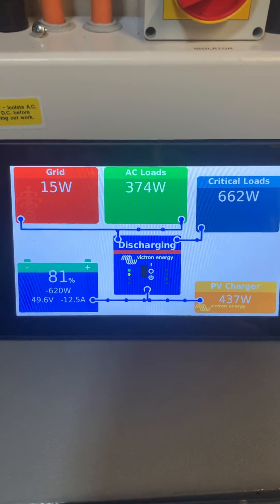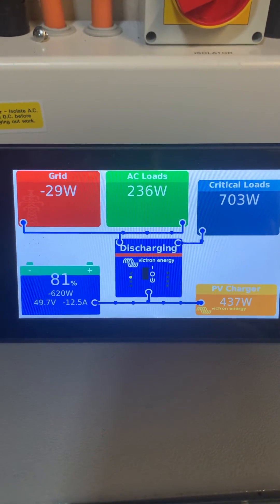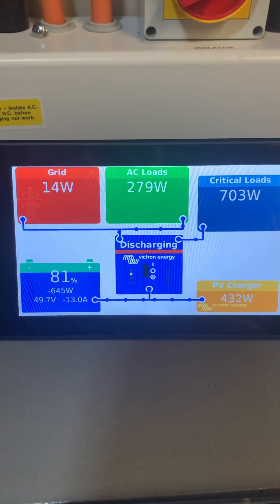So even though I don't export to the grid, when there are massive changes the inverter has to dump that power somewhere — which is the grid.